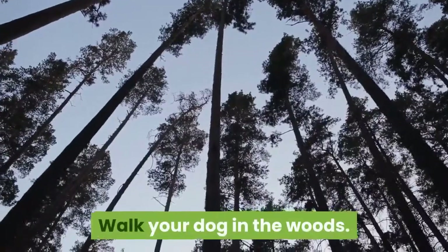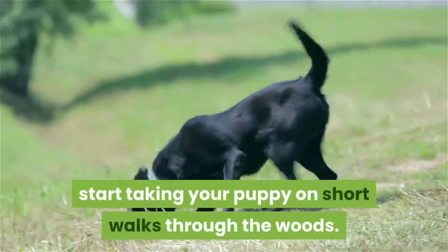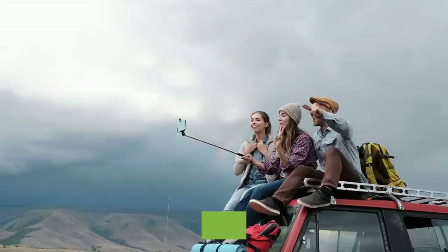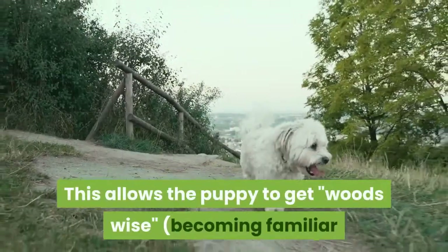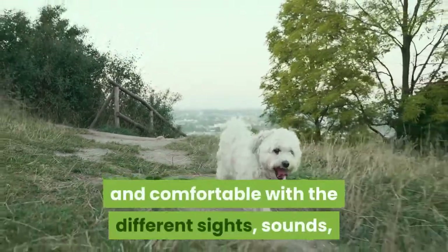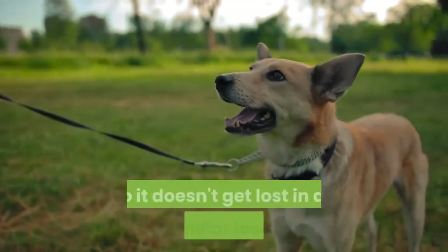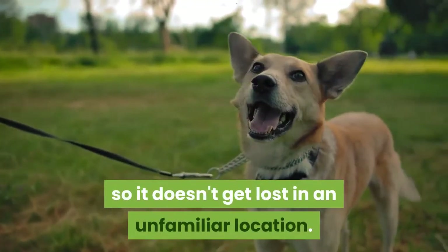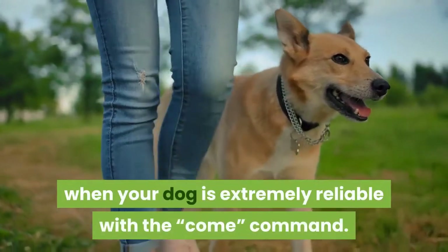Walk your dog in the woods. Around the age of 12 to 14 weeks old, start taking your puppy on short walks through the woods. Make each trip about 10 to 30 minutes. This allows the puppy to get 'woods-wise,' becoming familiar and comfortable with the different sights, sounds, and smells of the woods. Keep your puppy on a leash so it doesn't get lost in an unfamiliar location. Only work off leash when your dog is extremely reliable with the come command.